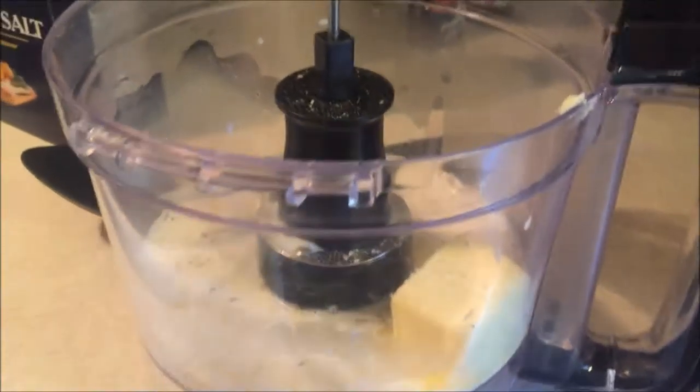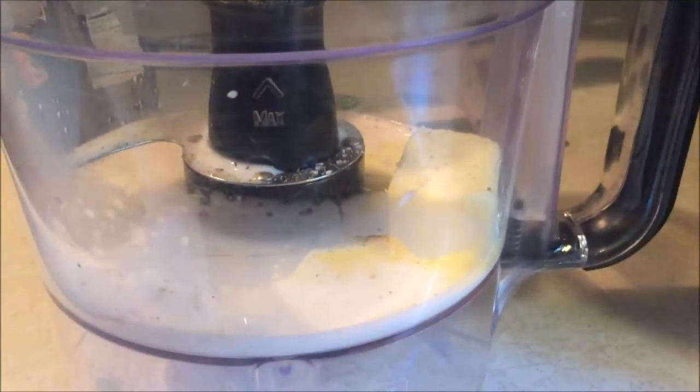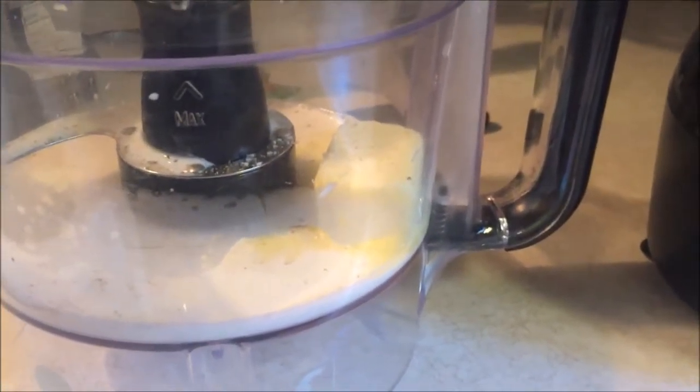Here's how I make my cauliflower puree. I've got a nifty food processor. You could probably use a blender if you don't have a food processor.